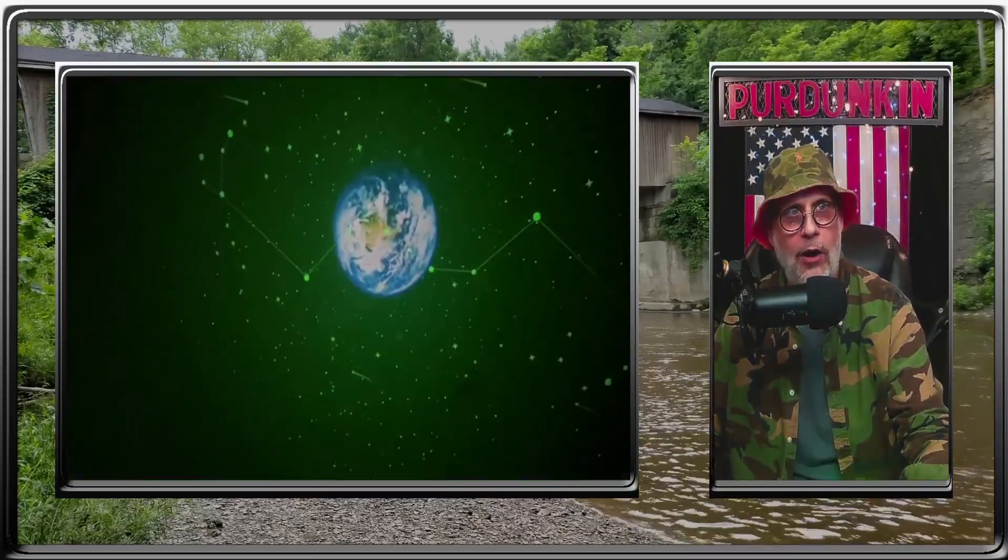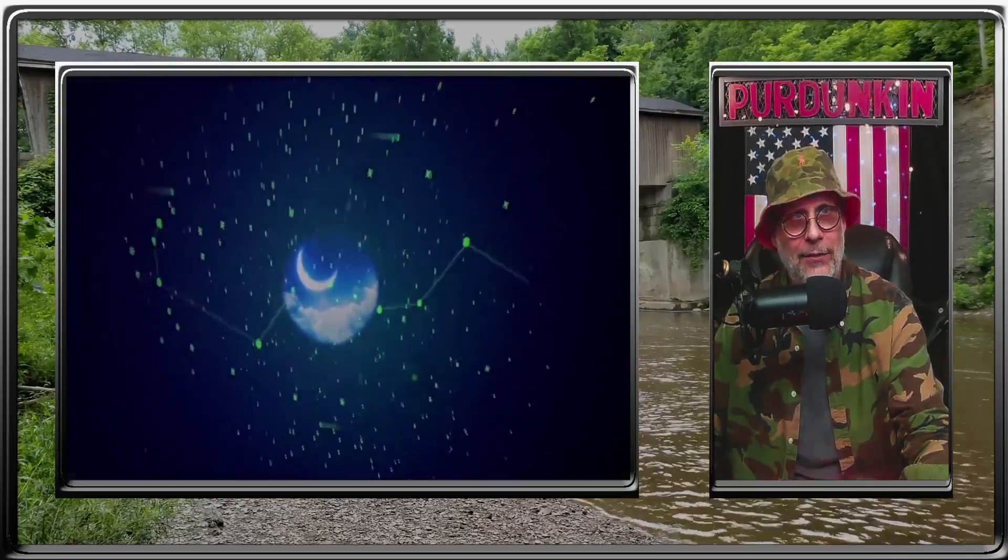The Galaxy Light Projector has been upgraded to 12 constellations, 10 planets, moons, and stars.